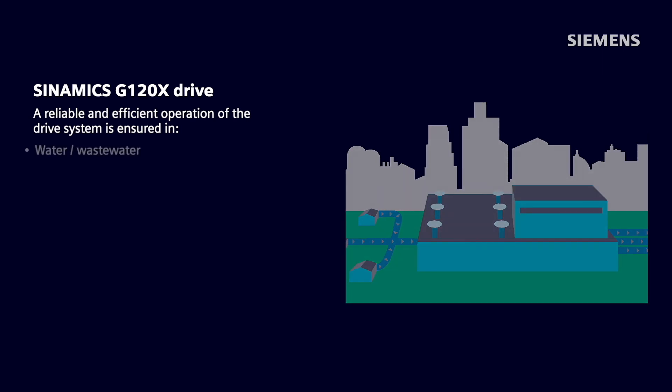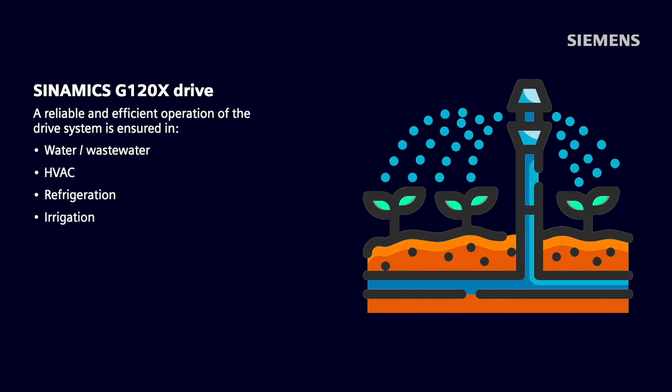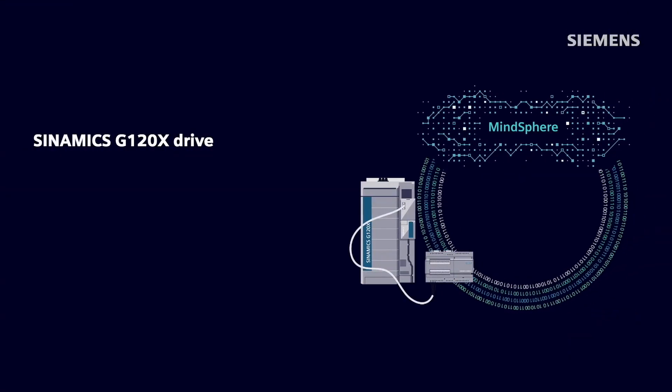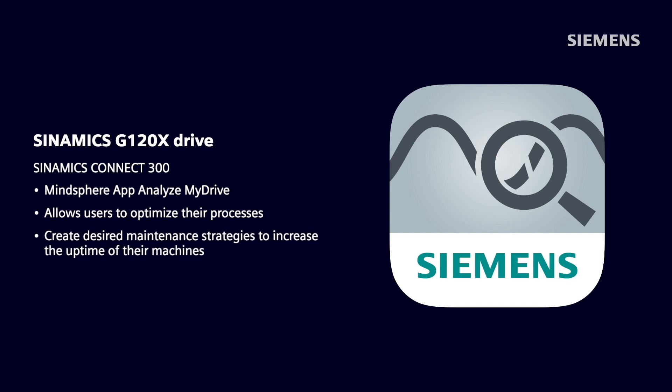A reliable and efficient operation of the drive system is ensured in water-wastewater, HVAC, refrigeration, and irrigation applications due to the compliance of Synamics G120X with an international efficiency class of IE2 according to IEC 61800-9-2. The Synamics G120X is already fit for digitalization and cloud-based analytics using the Synamics Connect 300 and the MindSphere app Analyze My Drives, which allows users to optimize their processes and create desired maintenance strategies to increase the uptime of their machines.